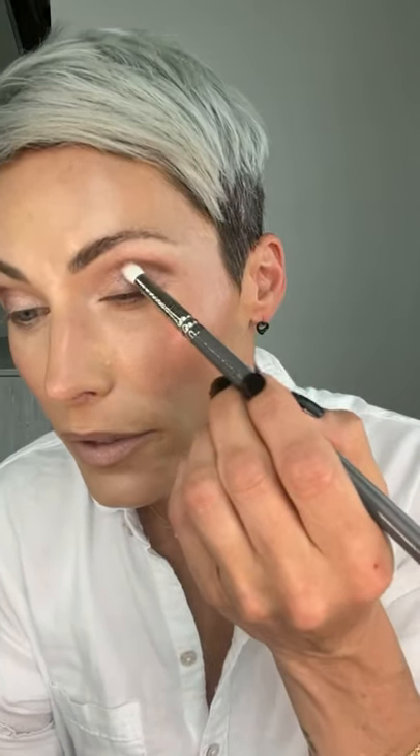We're going to add a little bit of depth, so I'm going to use this color called Sleigh Ride — it's a very neutral brown — and I'm going to start to deepen my crease here. I'm not letting go of that peachy cream color that was already in there, but I'm going to give this a little depth.